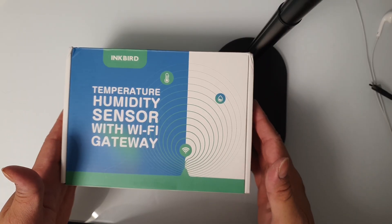Hey guys, Frayer from Tools and Gadgets. We're back again with another video. Today I'm so excited to share the unboxing and review of this Inkbird temperature humidity sensor and gateway. Winter is coming here in New York City and I'm really paranoid about the temperature inside the room. With the help of the three sensors, I could put one outside, one in the living room, and one inside the baby's room.